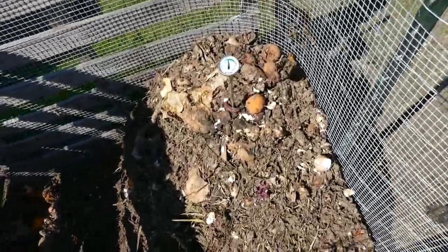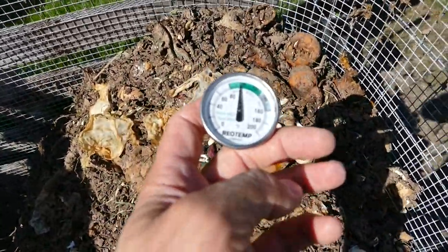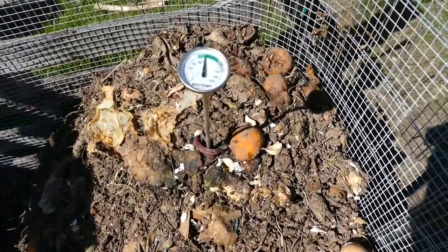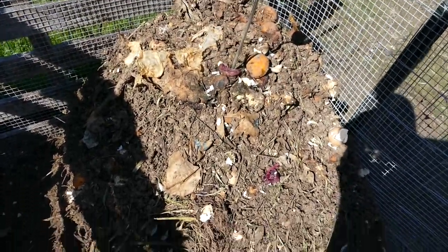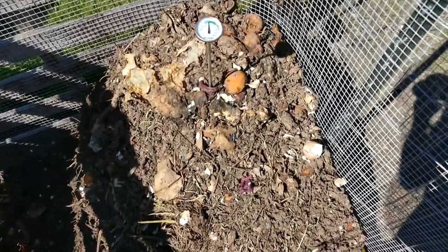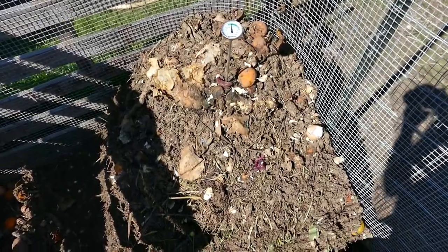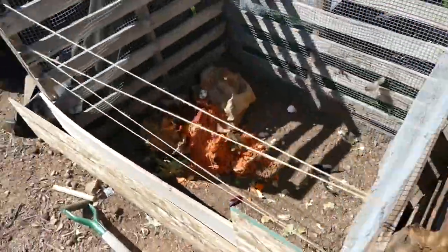Here's one of the piles and I've got the thermometer in there — it's right about 100, which on the meter says 'steady.' There's steady, active, and hot on there; active is around 120 and hot is 140 and over. This pile is actually pretty progressed along but not quite where it needs to be. I added some fresh grass clippings recently and that's what got it back to the 100-degree range, because before that both my piles had cooled off to ambient temperature outside.